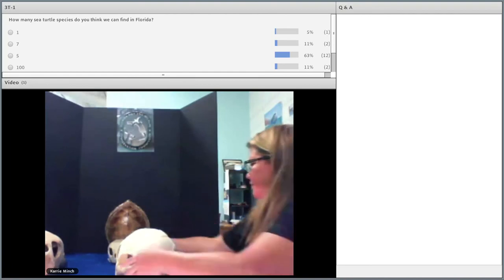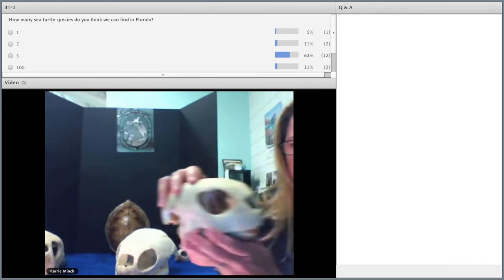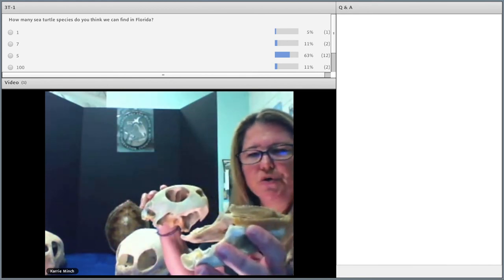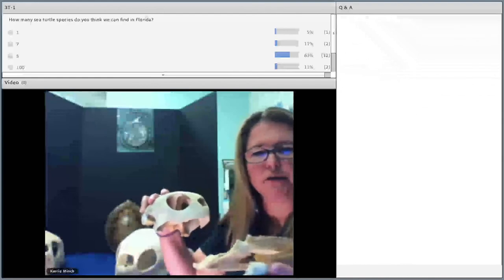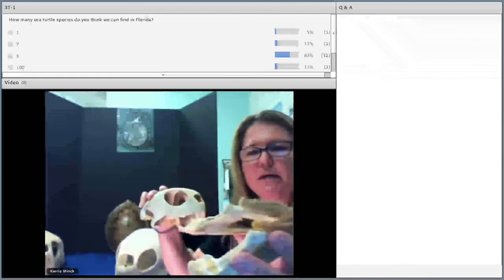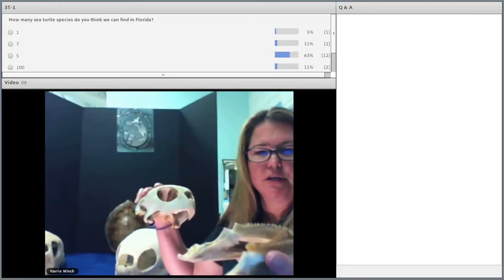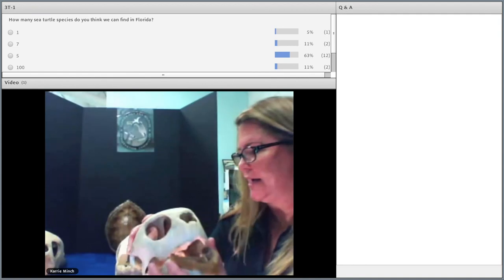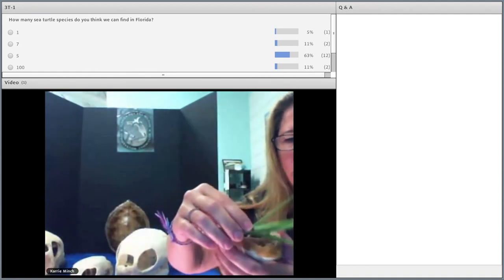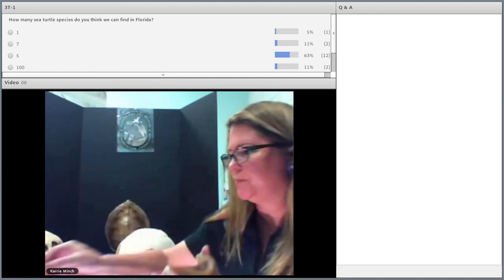Our next species is the green sea turtle. What's unique about a green sea turtle is that they have this serrated lower jaw — sea turtles don't have teeth, they have this serration that helps them tear up seagrass, which is what they like to eat. It's like if you had a salad at home and you want to cut it into small pieces — that's exactly what these sea turtles do. They put the seagrass here in the tomium and it helps break it up into smaller pieces.